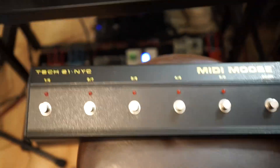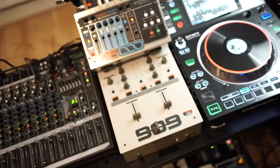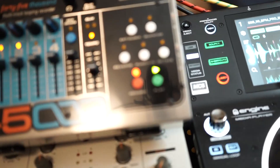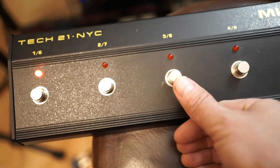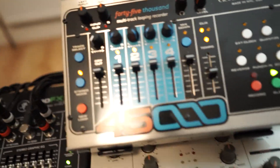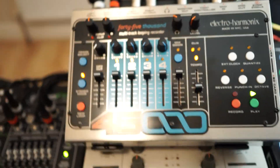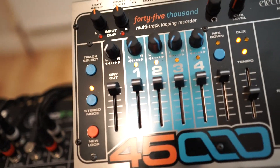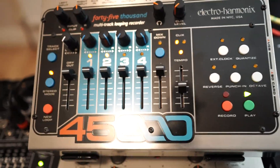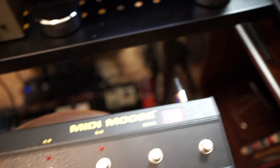I can send batches of program change messages. I've mapped program change one to the play button on the looper, two to the record button so it turns record on and off, and the third one I've mapped to turn the track volume up and down — this lets me cut the beat or anything playing on that track. That's mapped to channels one and two, the next one to channels three and four, and the next to the mix down, giving me some flexibility with triggering the looper.